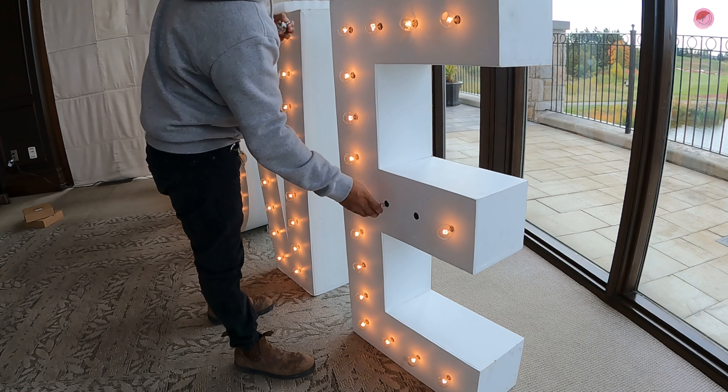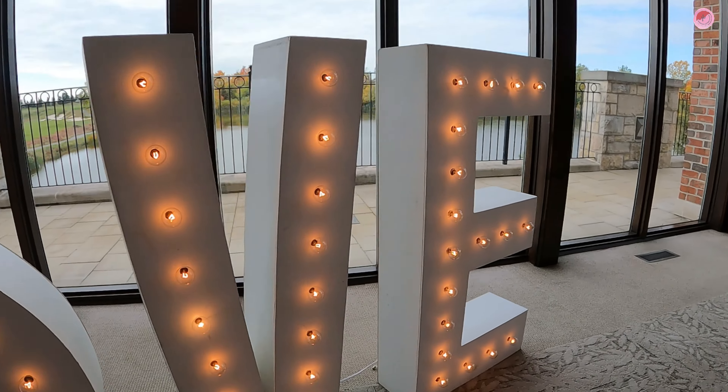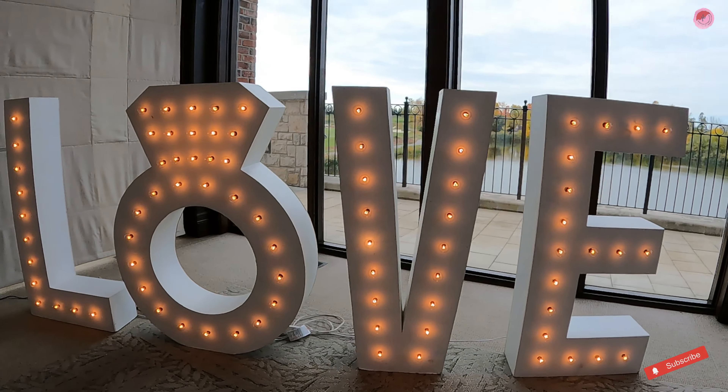After my husband finished putting all the lights, here is what the love sign looks like — we used the ring marquee. It's really simple and unique.